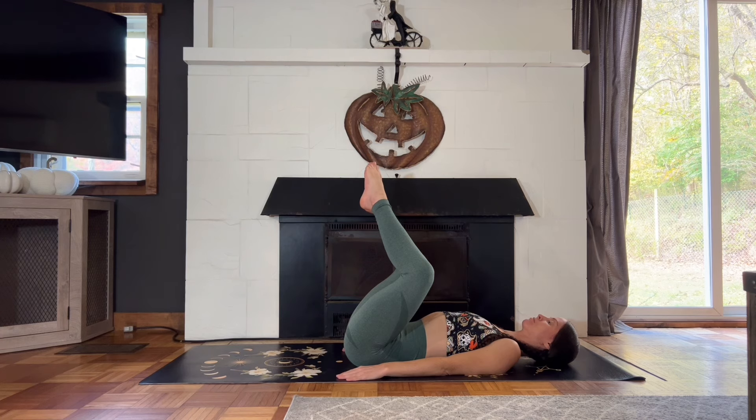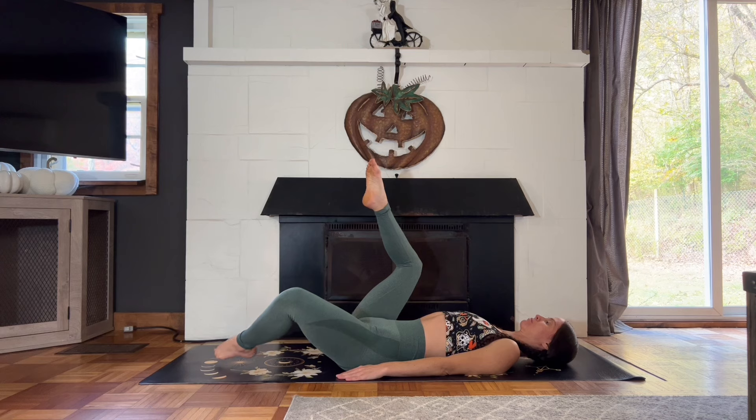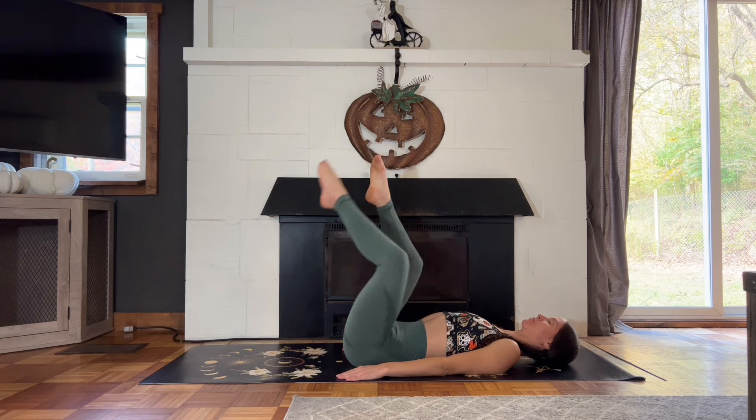Your knees are coming slightly out to the side and we'll drop one leg and then the other. Drop the right foot, touch your toes to the earth, and then bring the foot back up. Then switch sides, drop your left foot, and bring the foot back up. Inhale as you lower and exhale as you lift your leg, nice and slow here.